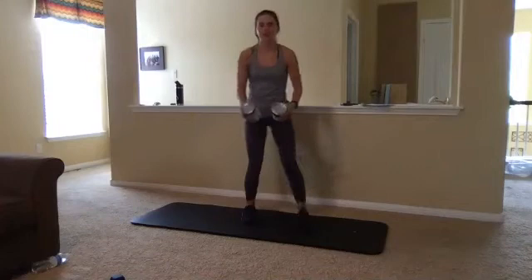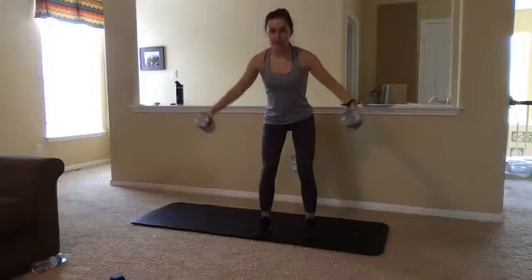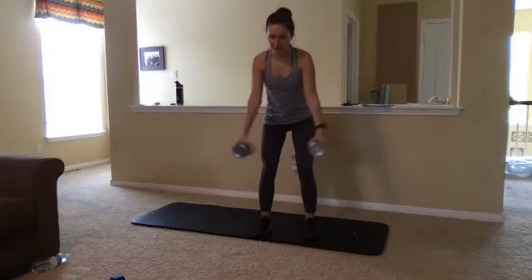Making sure those knees have a nice bend in them. If you need to take it down a little bit, you can also bend those arms a little bit more. The closer you keep those cans or those weights to your body, it's going to be a little less challenging. And if you want to challenge yourself, you can straighten those arms out, making sure we're keeping our shoulders nice and neutral. Two, one, last one. Great job.